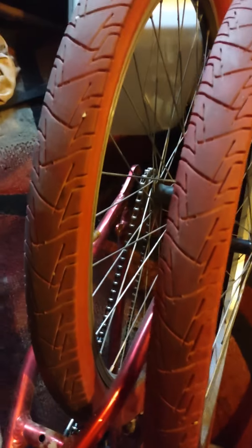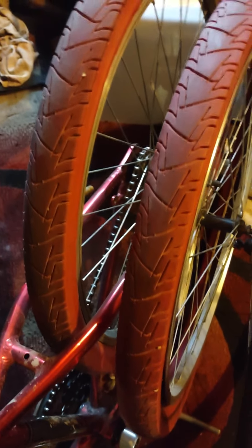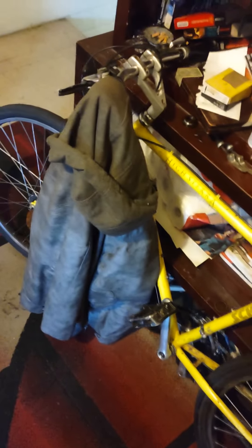I want to ride the hell out of this thing. The back wheel needs a new sprocket because the crank had the chain messed up, so the chain falls off and the sprocket is breaking teeth. Need to replace that.